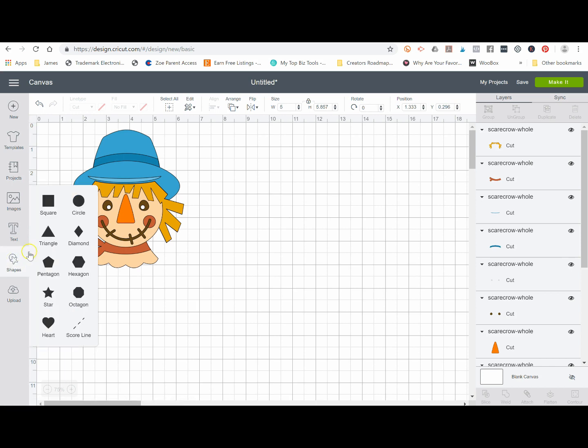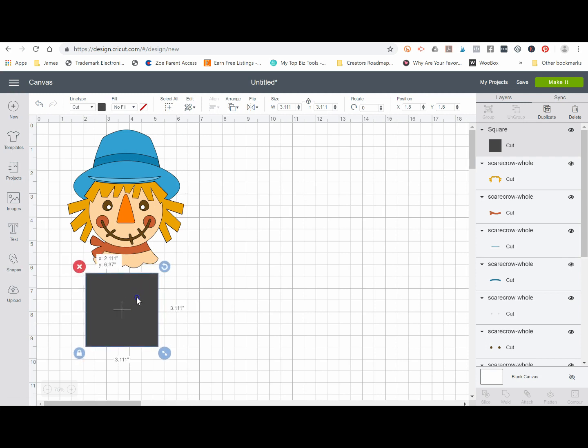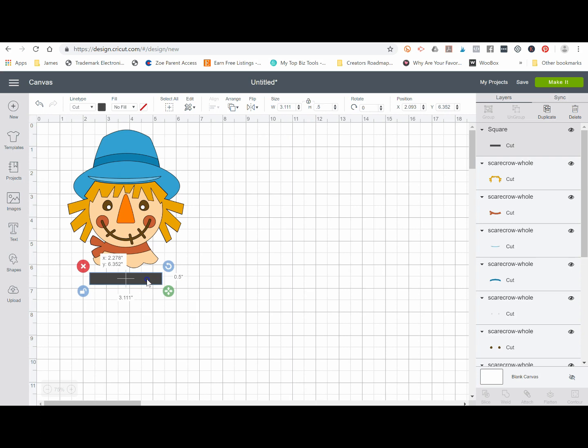Once we know we have nine layers, I'm going to go to 'Shapes' — you can use circles or rectangles, it doesn't matter, I'll just use a rectangle. I'm going to unlock the proportions and change this to be a really skinny rectangle. It doesn't matter the exact width or height, as long as you have something down at the bottom. Now I need one of these rectangles for every single layer, so I have one and I'm going to copy and paste until I have nine of them: two, three, four, five, six, seven, eight, nine.